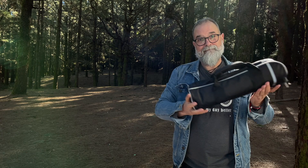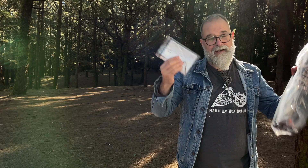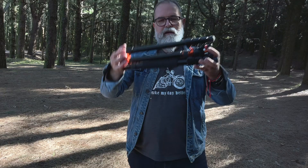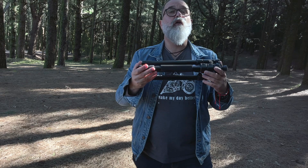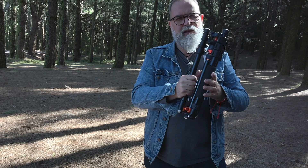It comes in a plastic bag inside the carrying bag, so it's well protected, with a small manual and a link key. It weighs 1,470 grams. It's made of magnesium and aluminium, so it's resistant.